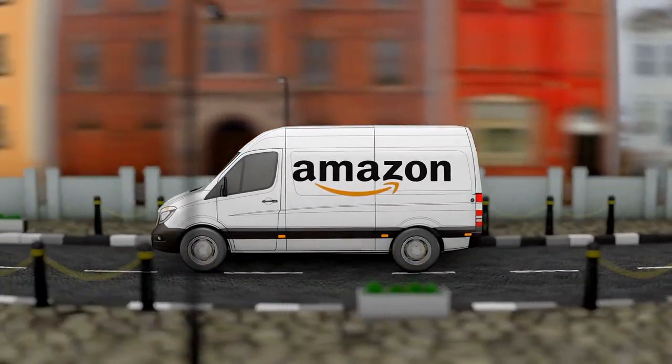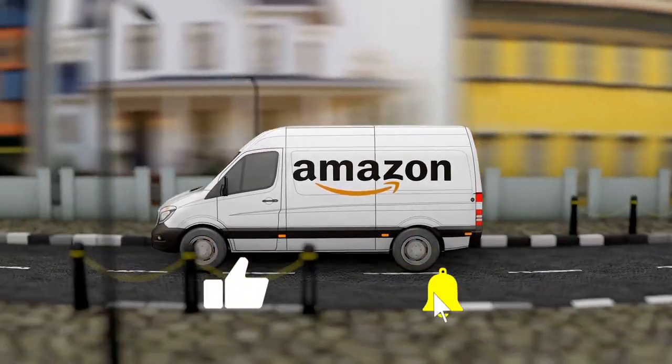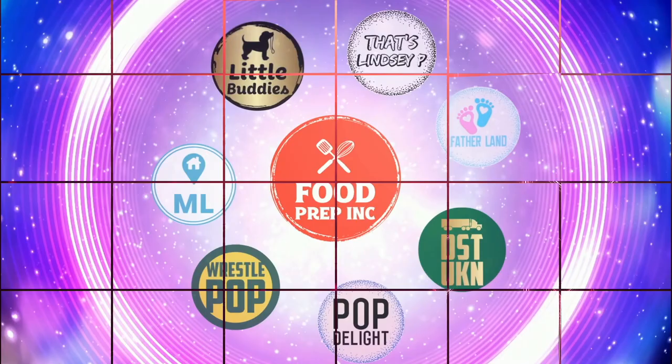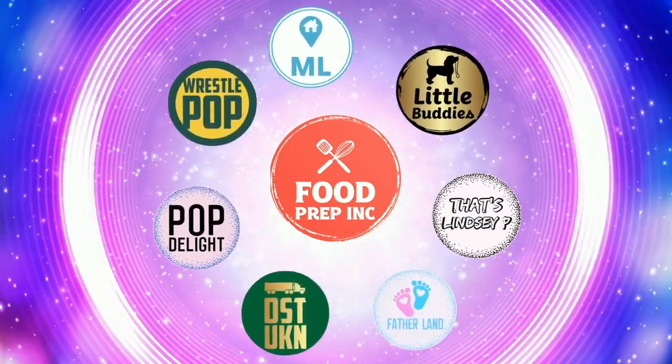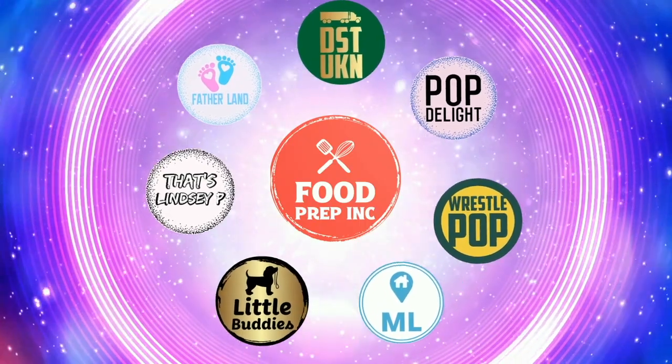To sum it up: thumbs down, thumbs down. And if you guys buy from Amazon, use our Amazon link — when you do, we get a little commission which means we can continue to review things. If you like what we're doing here, definitely check out our other channel, Food Prep Inc., and don't forget to give us a like and subscribe.